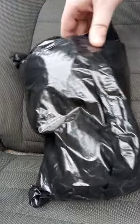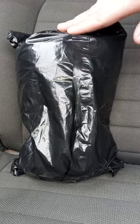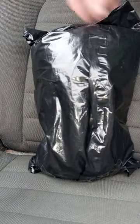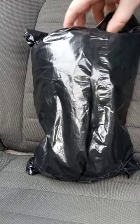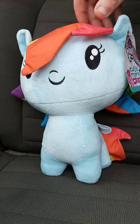Pretty cool bag right here. I don't know, but let's go ahead and get this out and see what I got. Check this out.